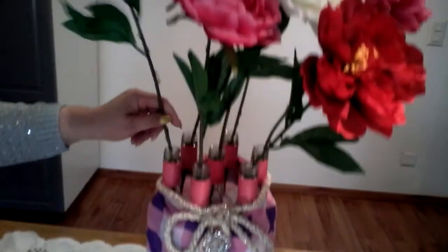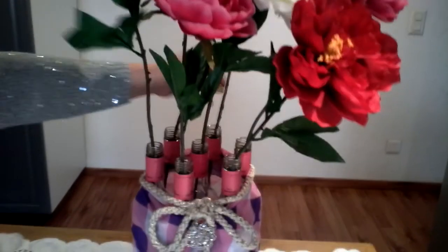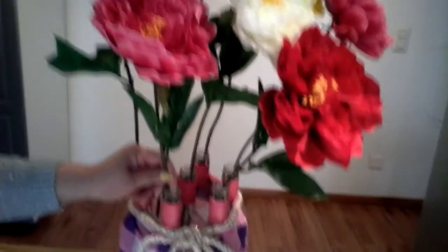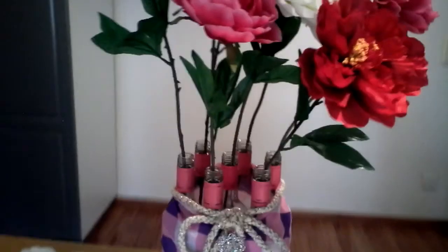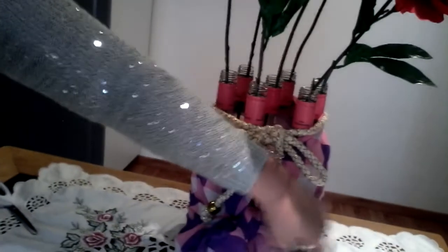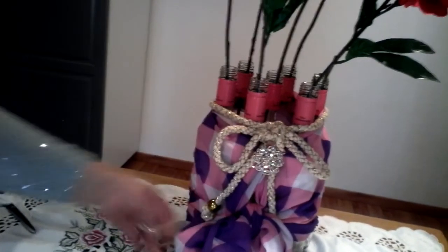Now you can decorate with your desired flowers. These are summer and spring assorted artificial flowers. That is our tutorial for today — I hope you learned how to recycle your empty bottles.